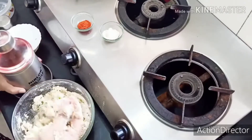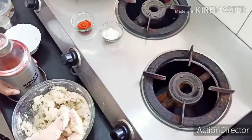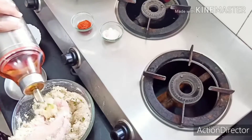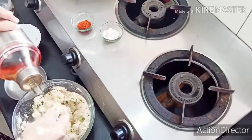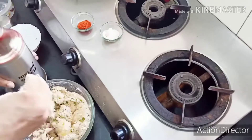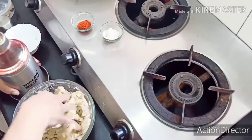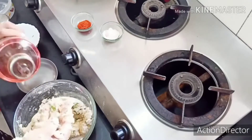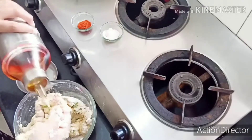Friends, this is almost ready. I'm going to boil it. This will also be able to boil. The other one will be cut, and the other one will be crispy.